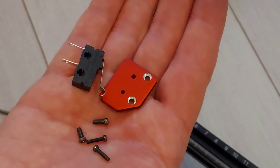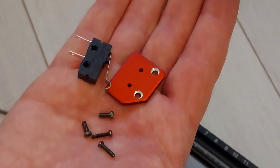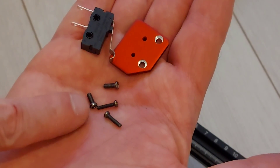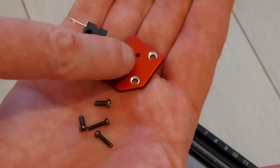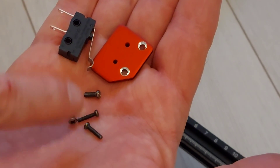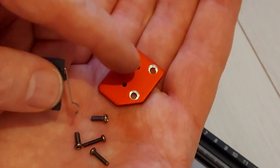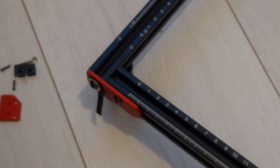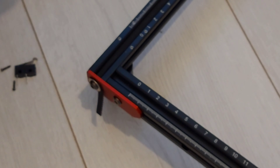Next up is the limit switch. One's already fitted on the X-rail so you don't need to worry about that one. This one goes on the frame, left side front. You've got little tiny screws — the slightly shorter, thicker ones secure the red bracket to the frame, and then the longer, thinner ones secure the actual switch itself onto the red bracket. There are holes in the frame for this.